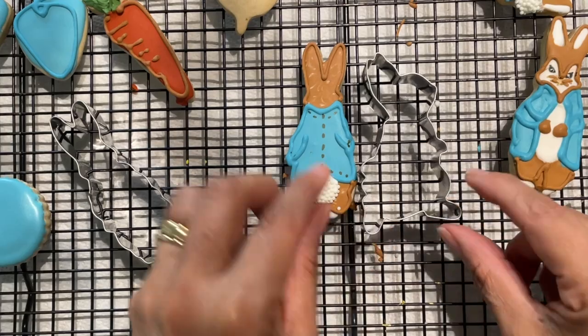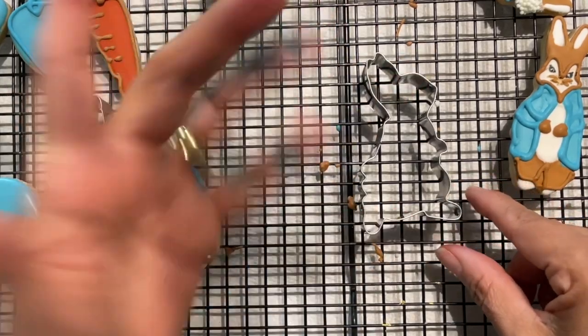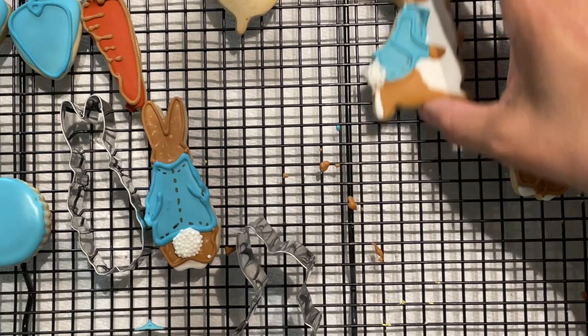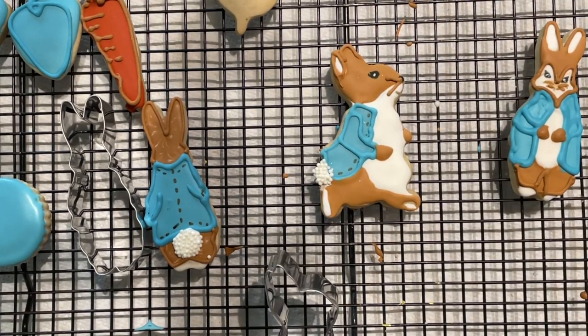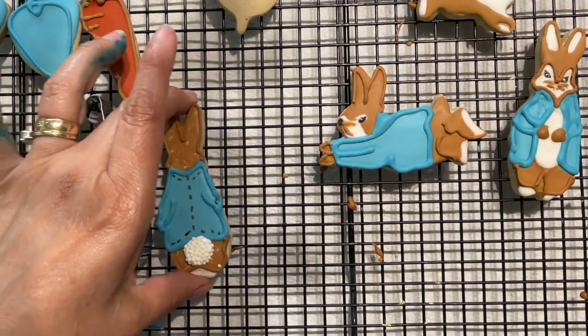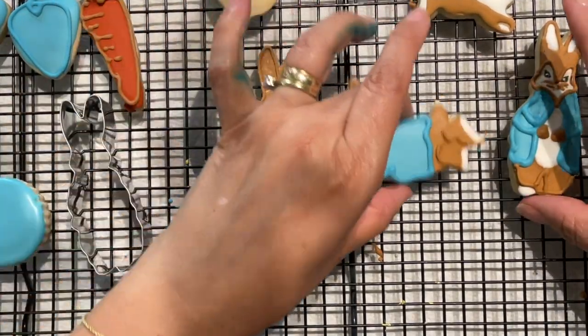Some cookies are very easy to make. In this case, I really like how I decorated this Peter Rabbit cookie — it's very big and you can have a lot of fun making the little face and little details. And here you have four different designs of Peter Rabbit cookies.